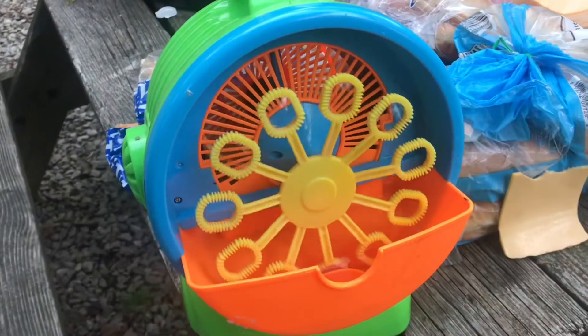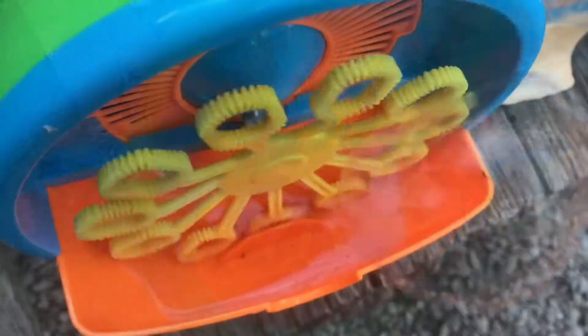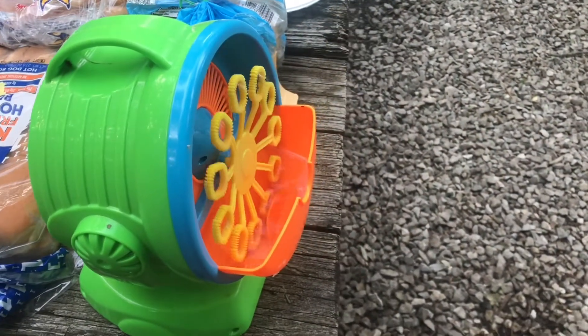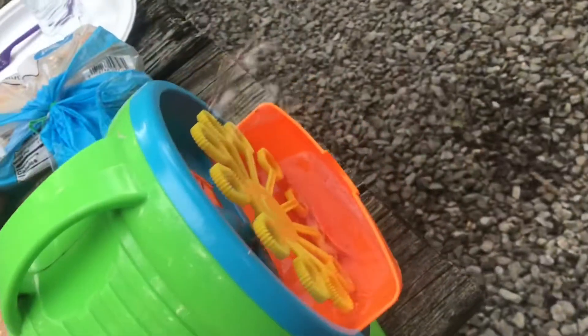Here's a Play Day Mega Bubble Blower — that's a mouthful. It's definitely keeping the younger kids entertained, and I'd say it's keeping the adults entertained as well. It's fun watching the kids interact with this thing.